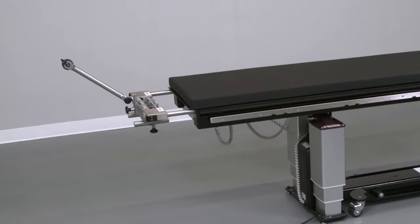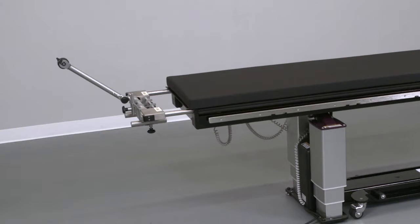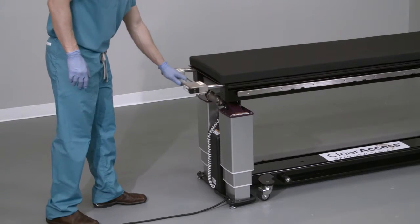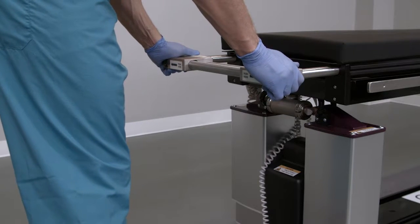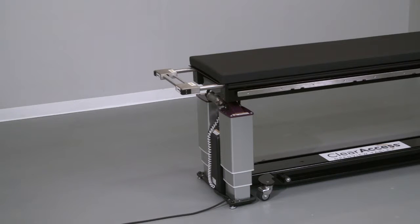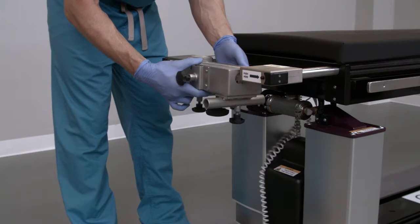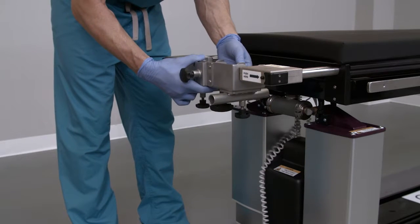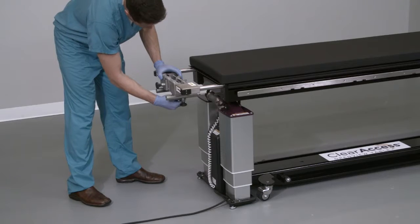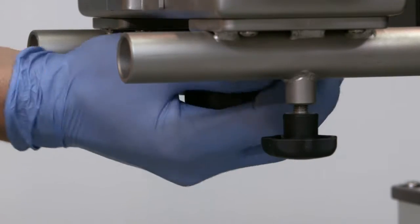To conduct ACDF procedures utilizing rope traction, it will be necessary to install the cranial stabilization adapter and rope traction device. Begin by grasping the handle at the head end and pulling outward until it clicks in place. Verify that it's locked in the extended position by pushing inward. Next, install the cranial stabilization adapter by bringing the adapter underneath and lifting upward to engage both the handle and the stabilization bar in the appropriate grooves of the cranial stabilization adapter. Lock the adapter onto the handle by firmly hand tightening the large locking knob on the bottom of the adapter.